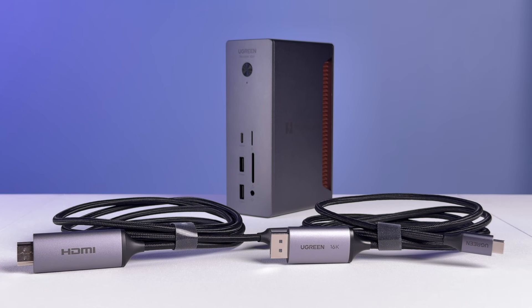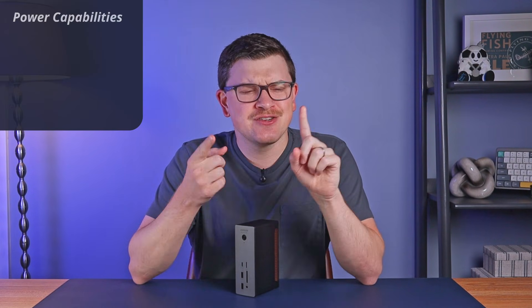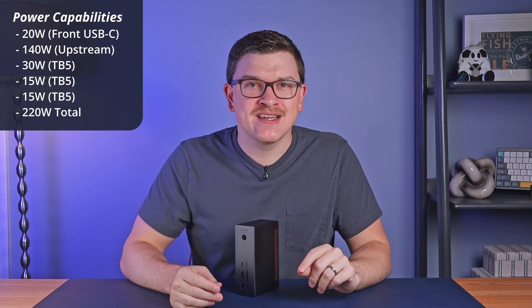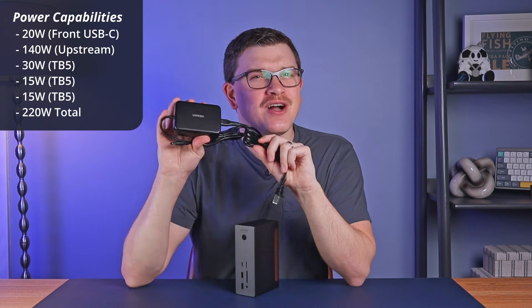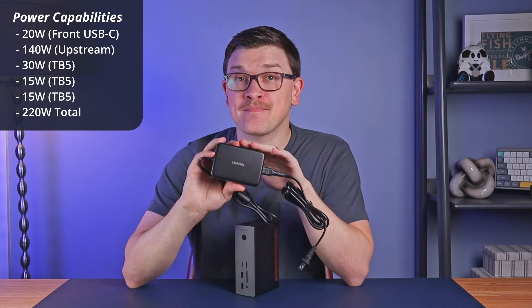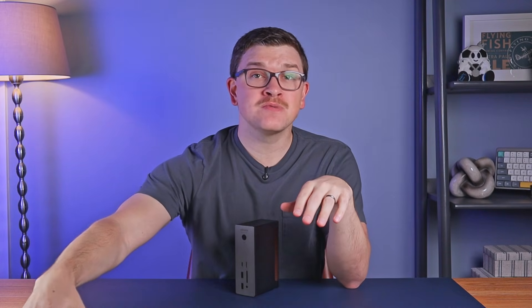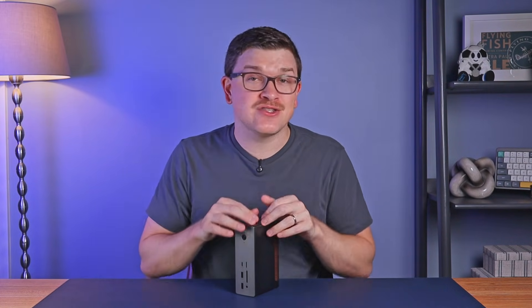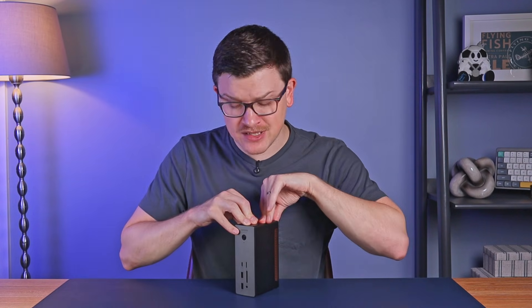Now let's talk about performance, starting with charging. Adding up the numbers: 20 watts plus 140 watts plus 30 watts plus 15 plus another 15 comes out to 220 watts total — and that's not including whatever the USB-A ports are capable of. However, the power supply is only 180 watts, meaning you can't get all those power maximums simultaneously. To me, this is actually fine. Most people won't hook up super power-hungry devices to every single port, and even if they do, the dock will negotiate power accordingly. It is a bit perplexing why they wouldn't just up the power supply, but it's not inherently a problem.